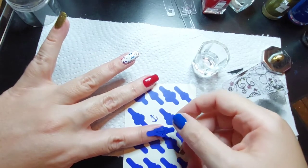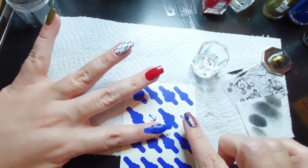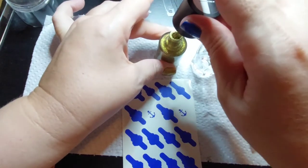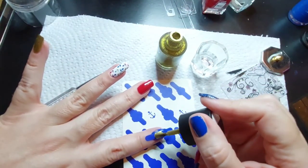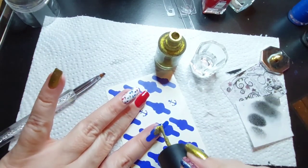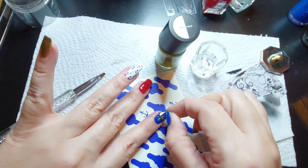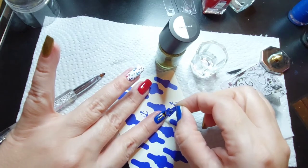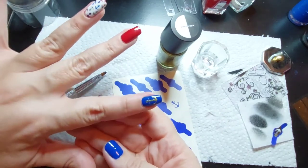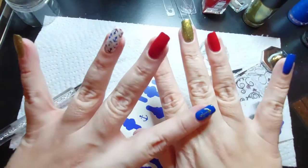Blue on blue - pretend you can find the center because I never can. Push that down. Now let's get the gold. I'm using the stamping polish because it's thicker than normal polish. Now we peel this up - ta-da! Okay, that worked well. Let's just not smudge it. Ta-da! I'm right-handed so this hand is always going to be better than this hand.